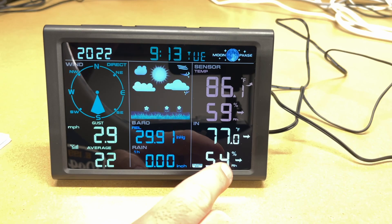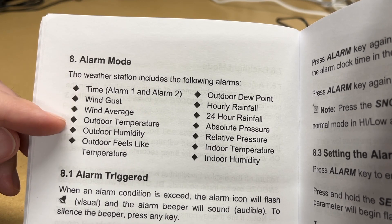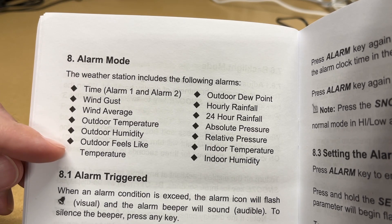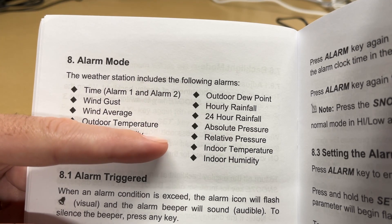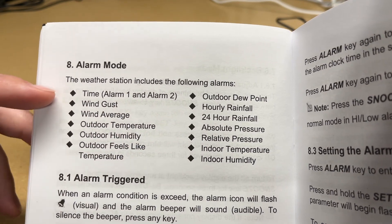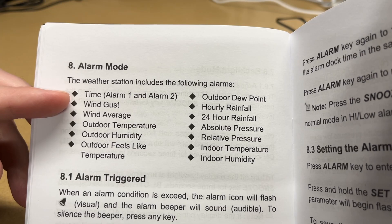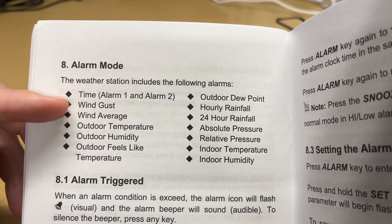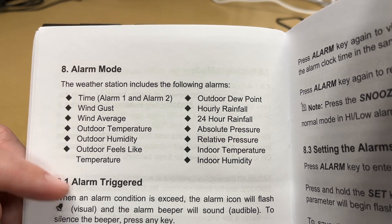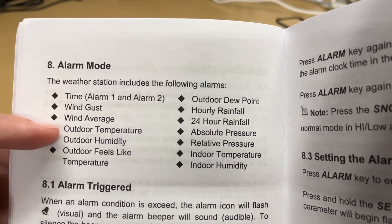This also has alarms — lots of them, and I was impressed with how many. You can set two time alarms, wind gust alarm, wind average, outdoor temperature, outdoor humidity, outdoor feels-like temperature, dew point, hourly rainfall, 24-hour rainfall, absolute pressure, relative pressure, indoor temperature, and indoor humidity. An example use case: set a wind gust alarm so if you have a pop-up canopy outside and the wind gets too high, this alerts you and you go take it down. Another example: if the temperature drops, you might want to cover plants in your garden. There are many use cases for this feature.